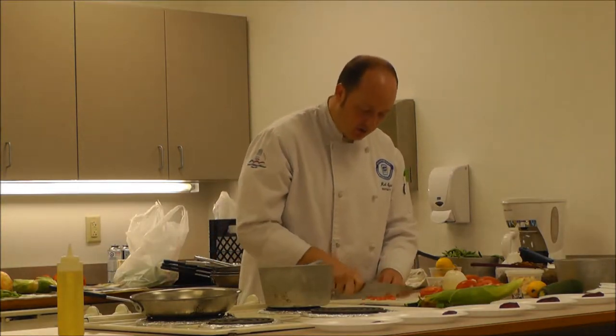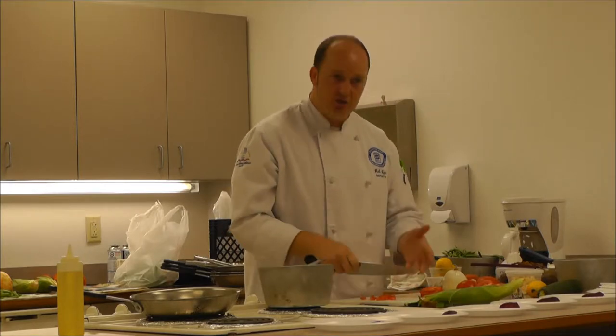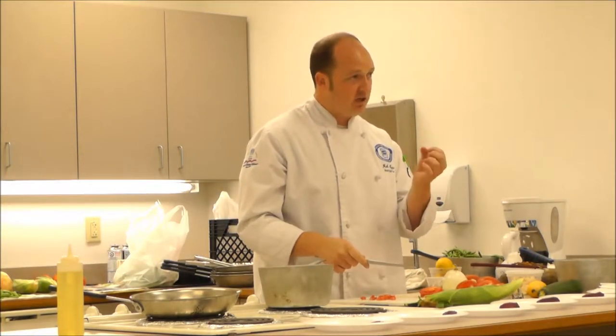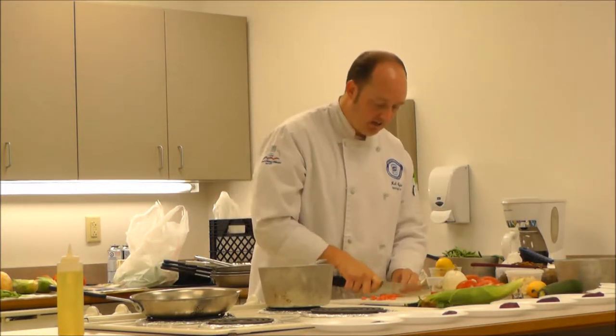I'm just cutting them into smaller pieces. With a salad you could wedge them and leave them in bigger pieces, or get those nice grape tomatoes or cherry tomatoes and just cut them in half. It just kind of depends on what's available.